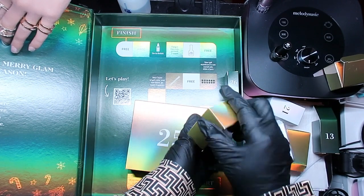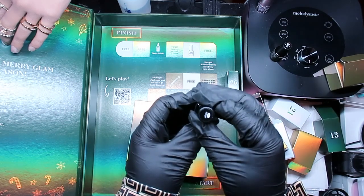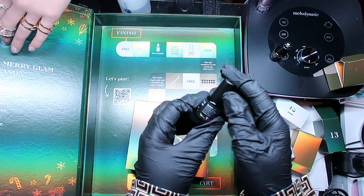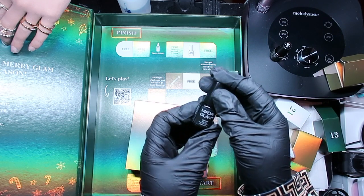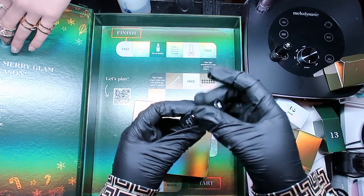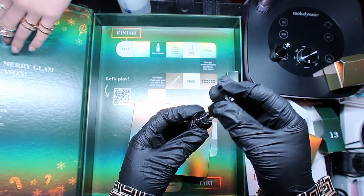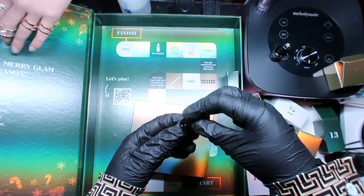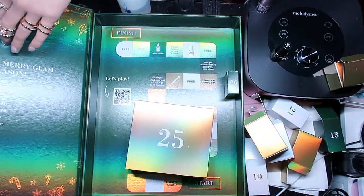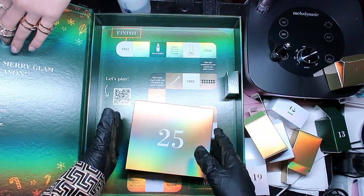Christmas has come early for me! Number twenty-four - another mini called Foil Gel. It's a foil gel! I didn't know they sold foil gels. Not all foil gels work, so I'm glad Madam Glam is coming through for us!